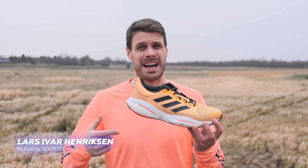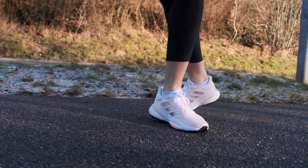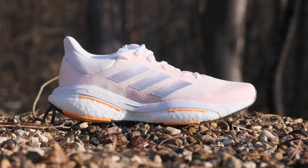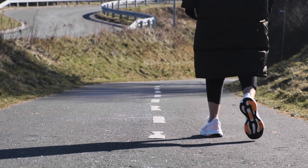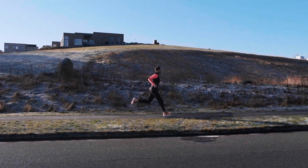Are you a beginner runner or a person who only has one running shoe? Then the Solarglide 5 is a great option for you. It can do everything and it fits literally every type of runner. It's a perfect shoe you could pull off the shelf and use every single day, and it's so comfortable you can actually walk in it too. It's a perfect everyday trainer.